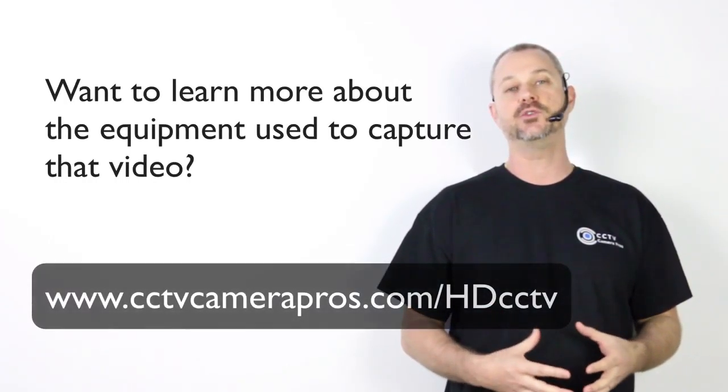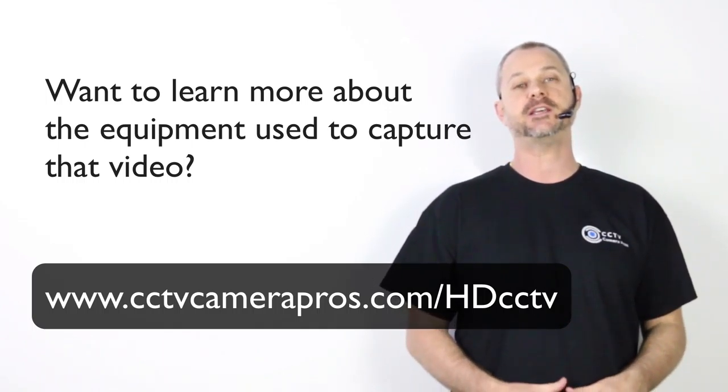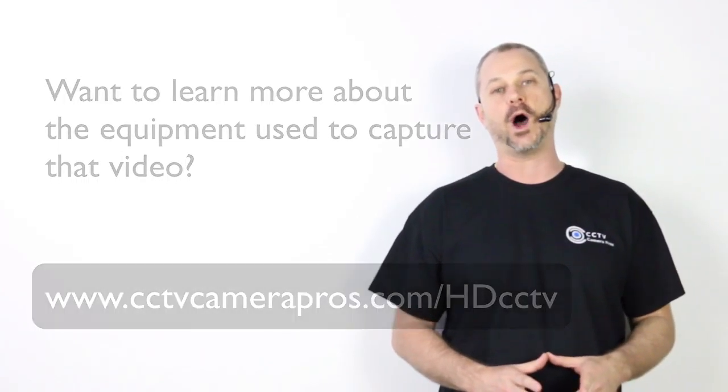If you'd like to learn more about the equipment that I use in this video, please visit www.cctvcamerapros.com/HDCCTV. Thank you for watching.